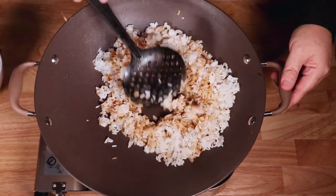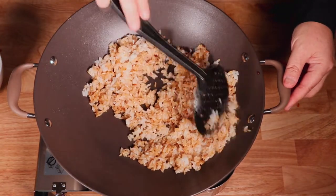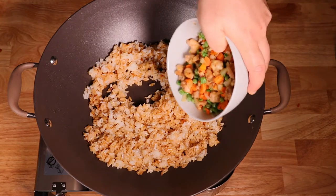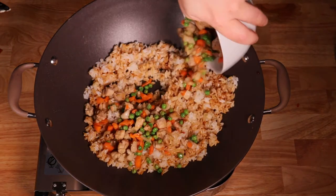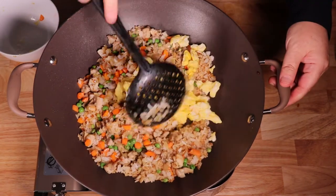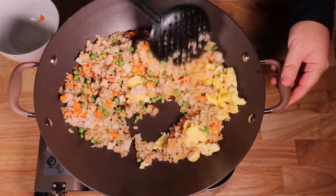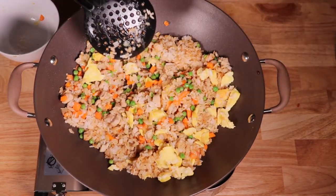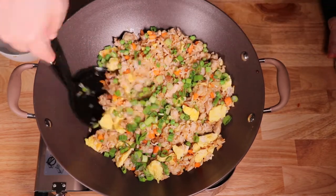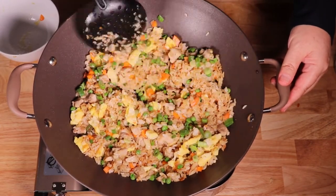When the color of the rice turns evenly brown throughout, add in all the ingredients — the veggies and the egg. Toss for about 90 seconds to allow all the flavors to infuse with one another. Then add the green onions and stir for about another minute or two, and that's it. Simple.